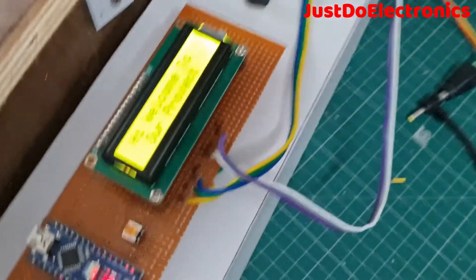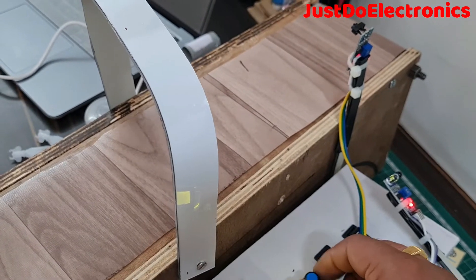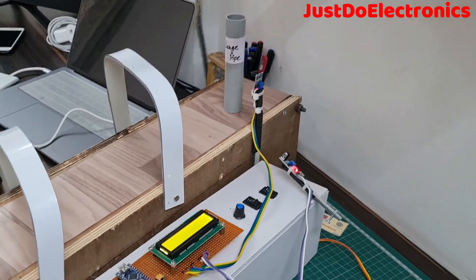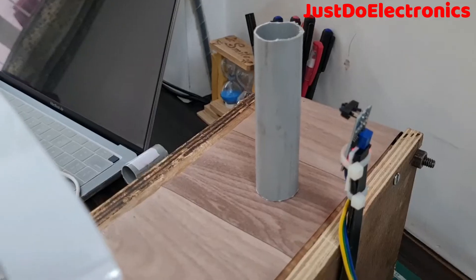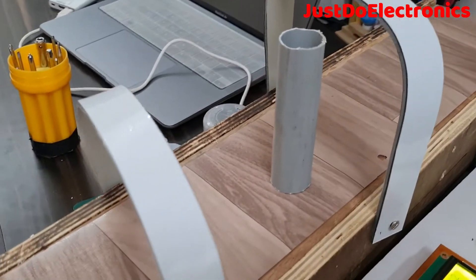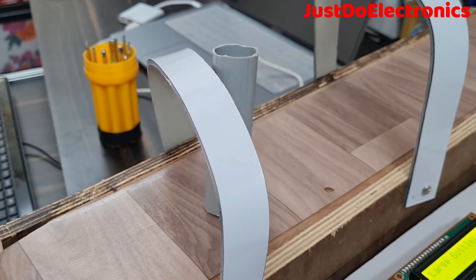Hey, hi friends, welcome to our channel Just Do Electronics. In this video I will show you this conveyor belt using Arduino. The conveyor belt is rotating and carrying pipes, and the LCD will display how many pipes are passing through the IR sensor. When any bottle passes through the IR sensor, the sensor detects it and the count is displayed on the LCD. This is a really good project, I hope you like it.